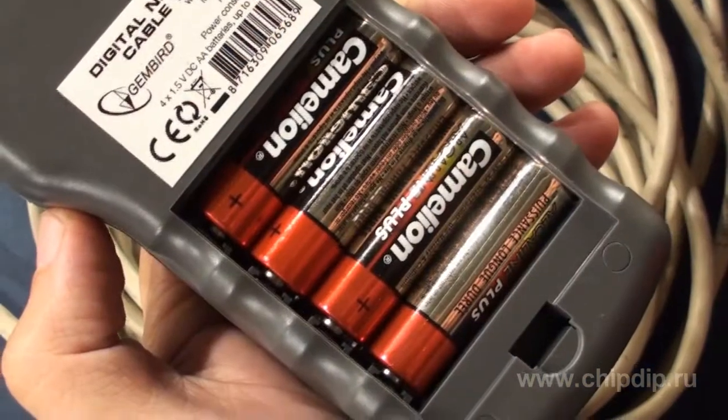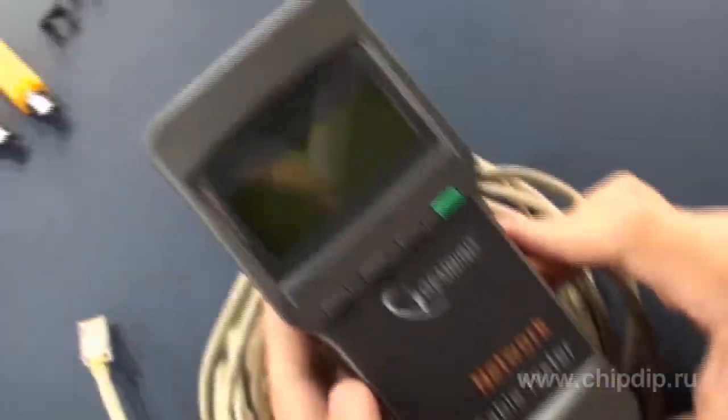Before you start working with the tester, you should insert four AA batteries into the battery slot. Then switch on the tester by pressing the ON button.